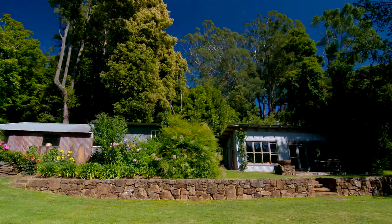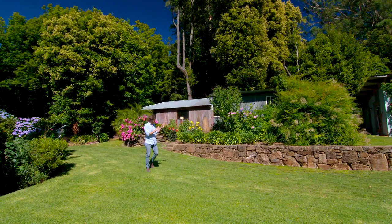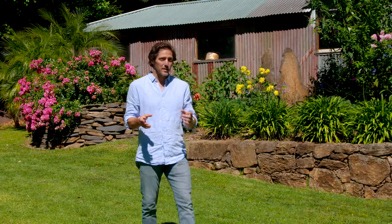The Aussie bush can be a very harsh environment and it might seem impossible to have a garden as bright and colourful as this one, but with the right plant choices and some clever ideas it can be absolutely stunning.